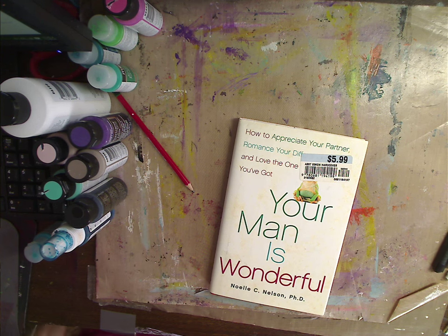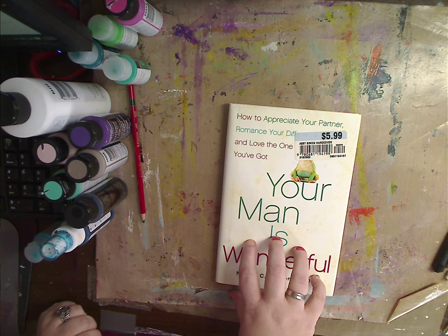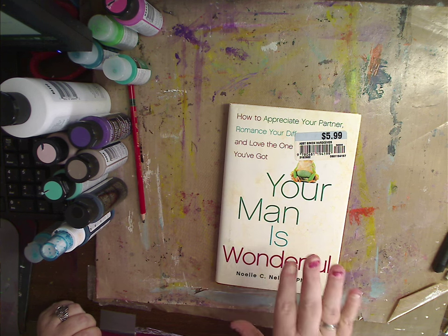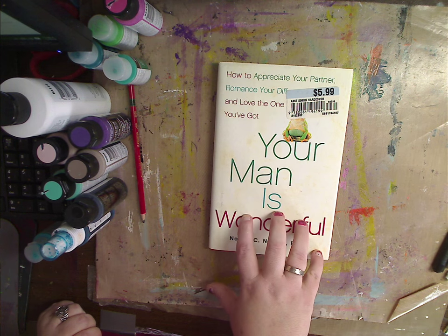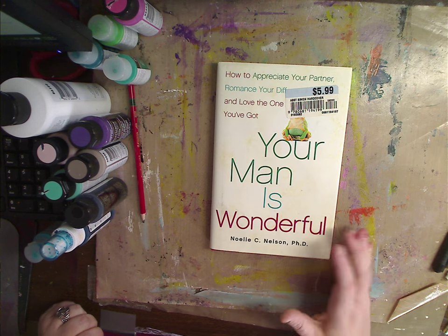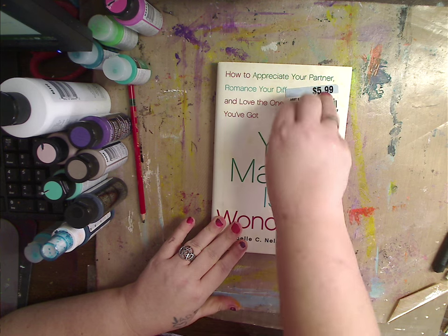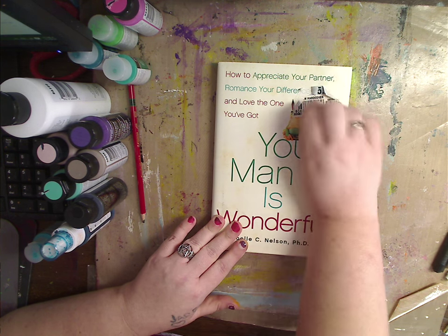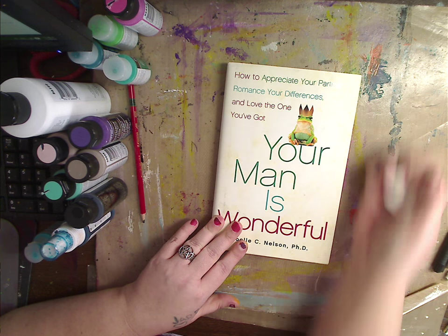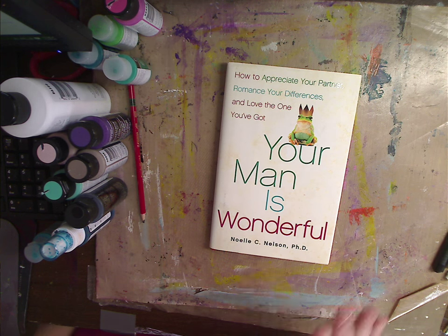Hey guys, how you doing today? It's me Kelly. I get asked a lot about books and I talk about them a lot. I got this one for $5.99 but I got it for a dollar at a store that was going out of business. It happens to say 'Your Man is Wonderful' but it can be any book. You can go to the dollar store — they have a lot of religious-based books there, but anything works.